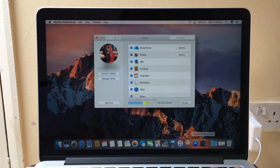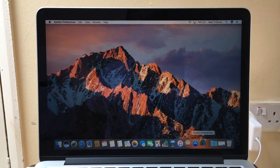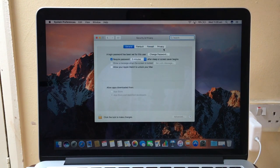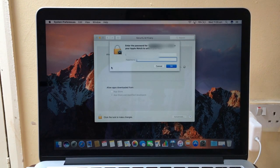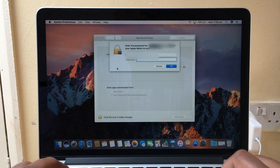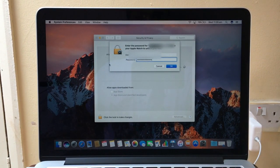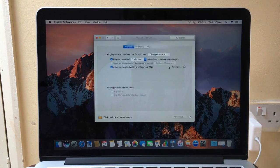That should be done now. Go back to System Preferences, then Security and Privacy, and type your password in again. Now it should work — there we go, it's saying 'Turning On'.